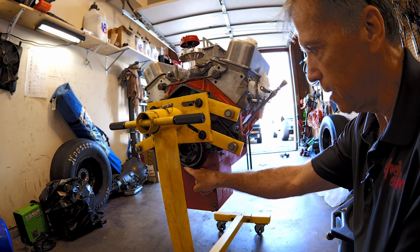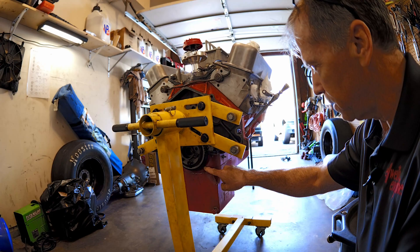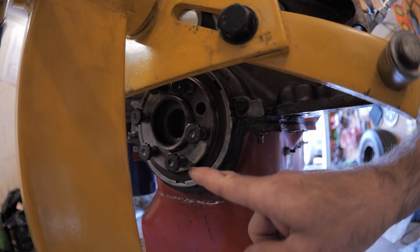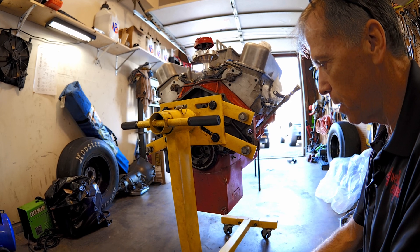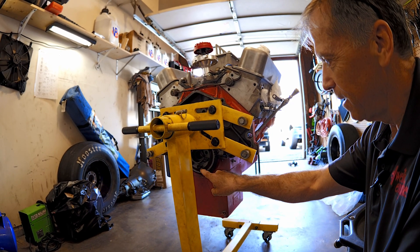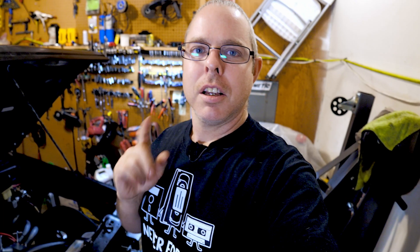It may just be leaking from the oil pan gasket — that's pretty common — but it looks like there's oil from up here at the seal too. This will all get cleaned up. It may not show on the first run, but on the second run when everything gets hot we'll see where it leaks from. It leaks good, I'll tell you that much.